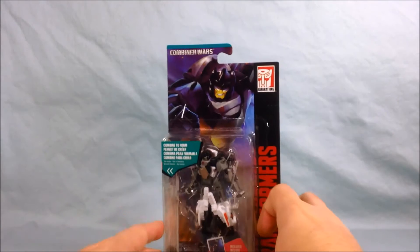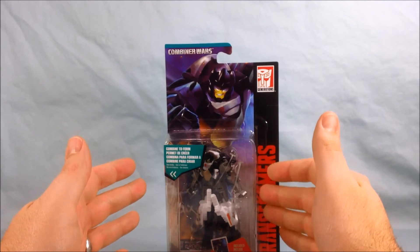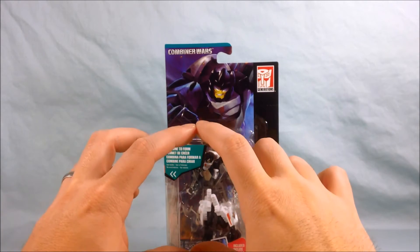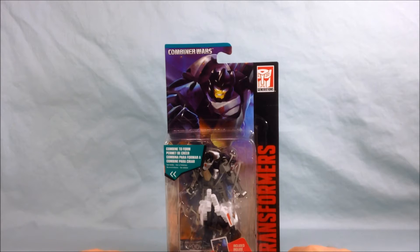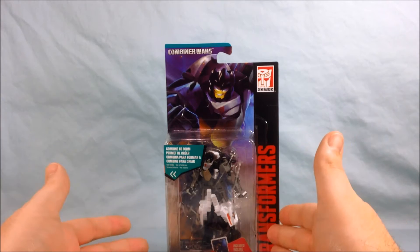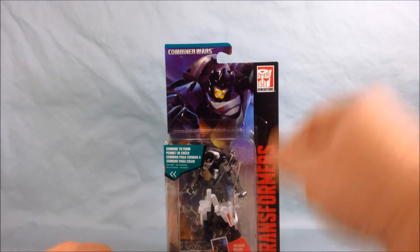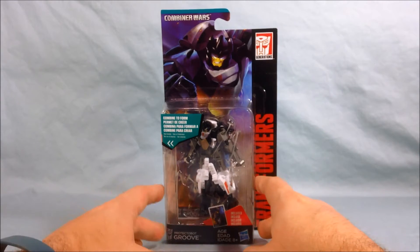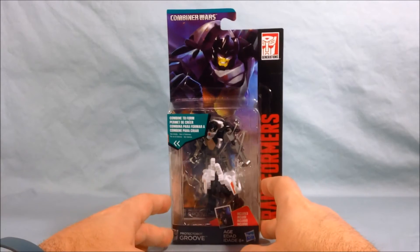Now obviously in the original cartoon Groove was one of the limbs of Defensor, but he's been downsized and now becomes kind of a chest plate or shield piece because they decided to give us Rook as one of the limbs. In Japan they are doing their own Groove in the deluxe class size, so he'll be one of the limbs of Defensor. I would imagine they'll probably do the same thing they did over here with Slingshot and Wild Rider — give us Rook and then a little bit later do an online exclusive of just Groove. I've seen pics and you can just Google it and you'll find them.